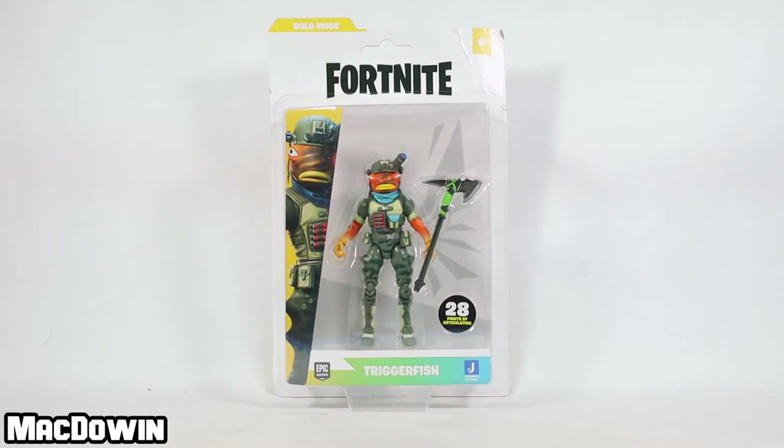Hey, McDowen here. Today we are taking a look at the 4-inch Fortnite action figure Triggerfish from Jazwares. Out of impatience, I ordered this figure from the UK, and I want to shout out IDH Custom Toys for his help — I really do appreciate it. This figure should be about $9.99 when it arrives at Walmart in the States.